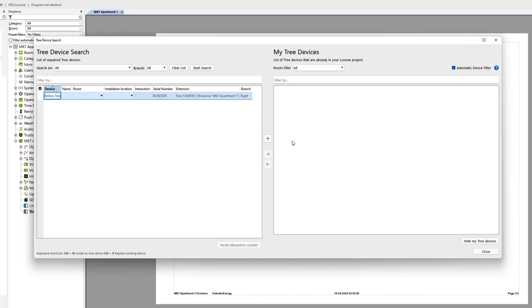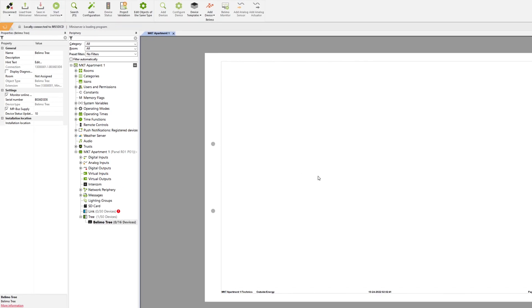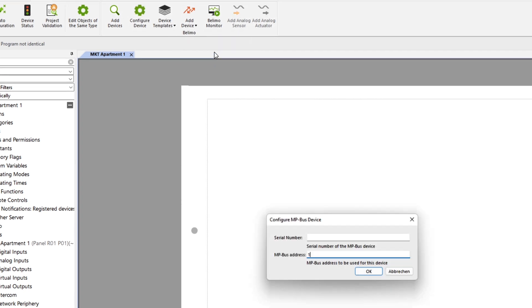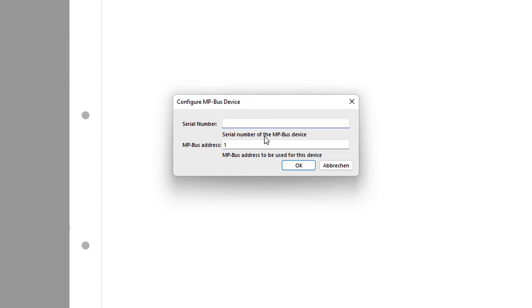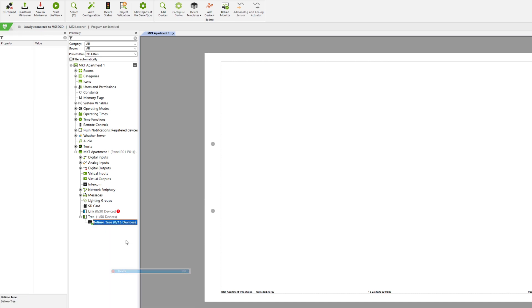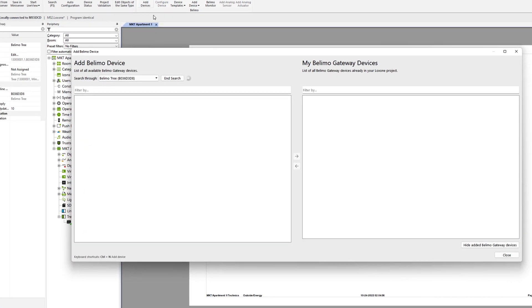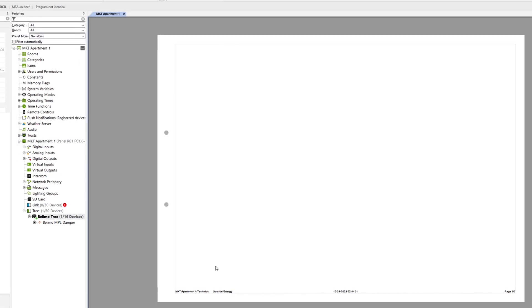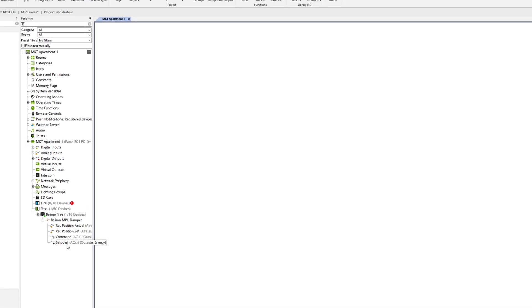Once you've added the Belimo Trionair in the Loxone config, you can then add different ready-made types of supported Belimo devices. You have to enter the serial number and the MP bus address of the device. Some Belimo devices have a connect button — if the learning dialog is open in the config and you press the connect button, the device appears in the search and the serial number and MP bus address are entered automatically. Alternatively, you can enter these values manually or define an address yourself in the config and transmit it to the supported device via the Belimo app. The device is then available in the config and can be used with all inputs and outputs.